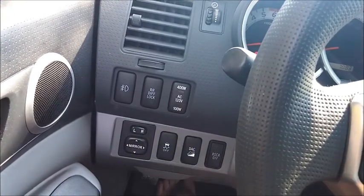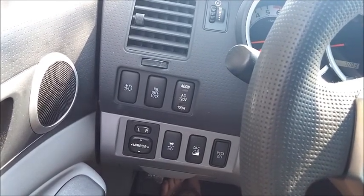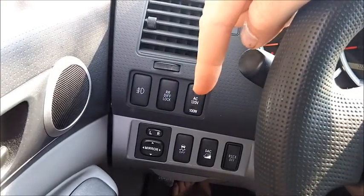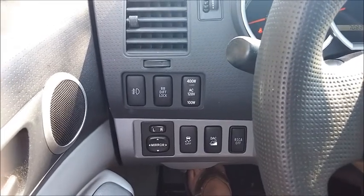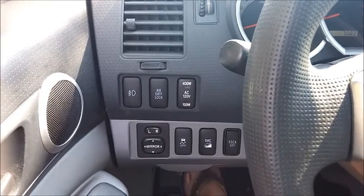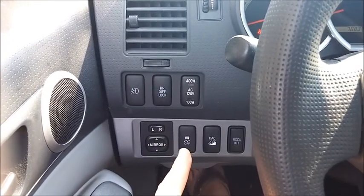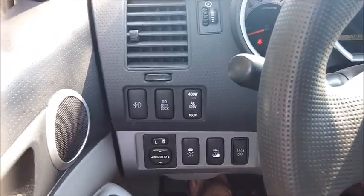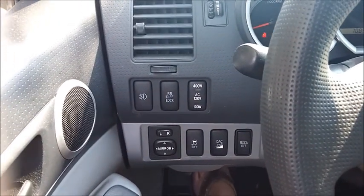Over here you have the button that turns on and off the outlet. There is a three-prong 120-volt outlet in the back of the bed — a very useful place to have it — and you can turn it on and off here. Down here you have your mirrors. Here you have your traction control, hill descent, and RSCA. I'll have to look that up, so you'll read about it down here, because I cannot remember what that stands for.